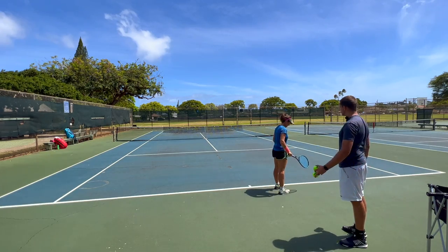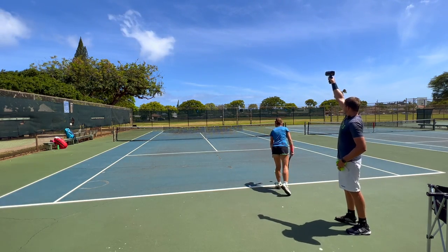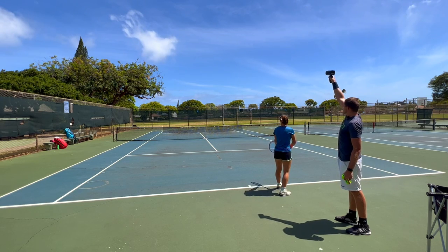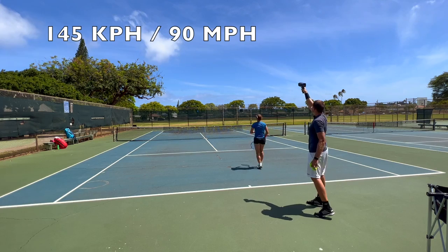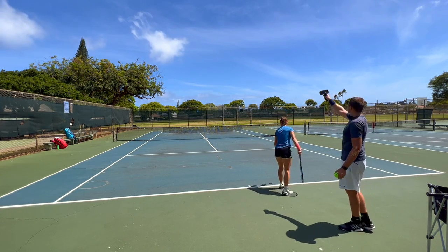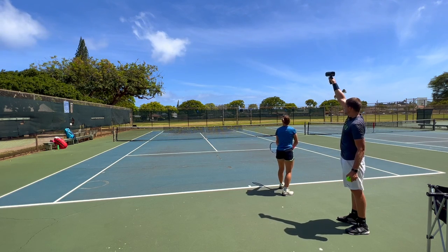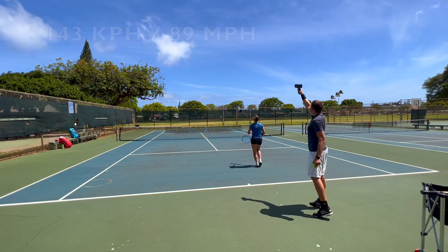We're starting with Kata's serve using a regular modern racket — let's see how fast she can go. First serve: 145. Not bad! Try to hit even harder, flex your arm, blast it. Second serve: 143.